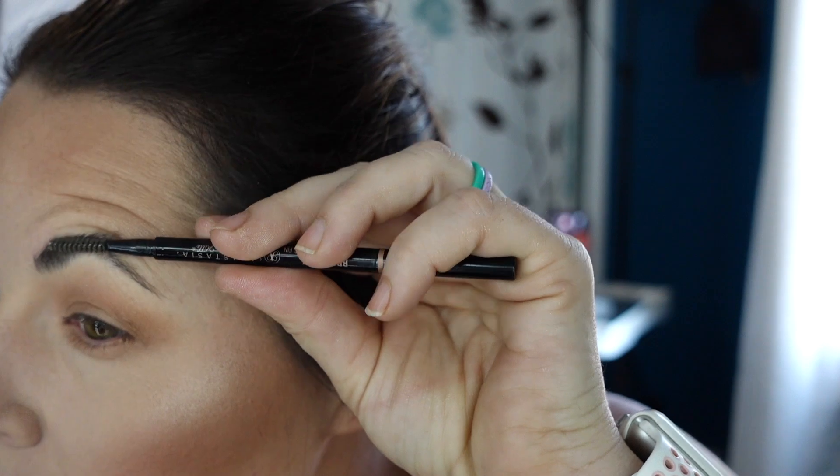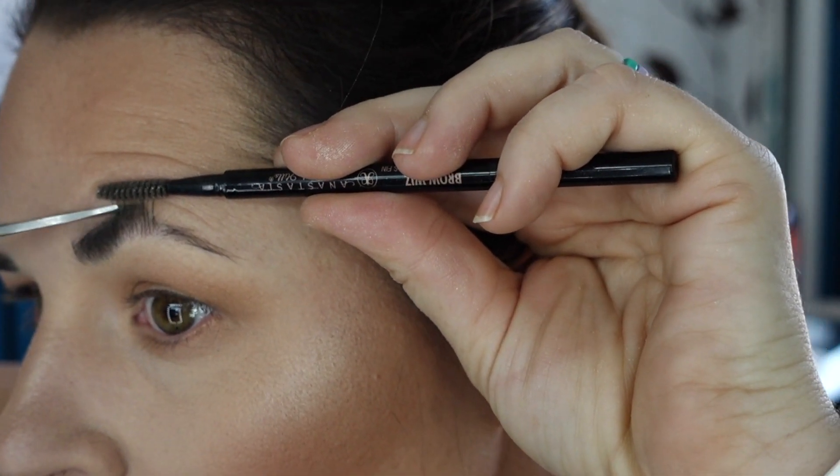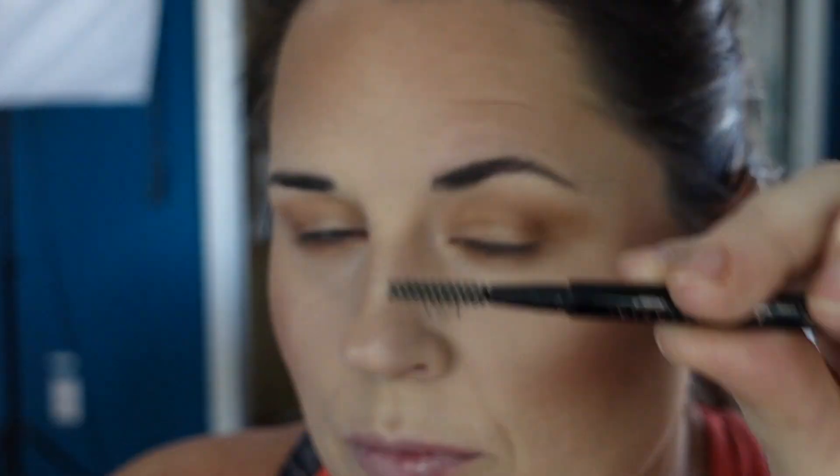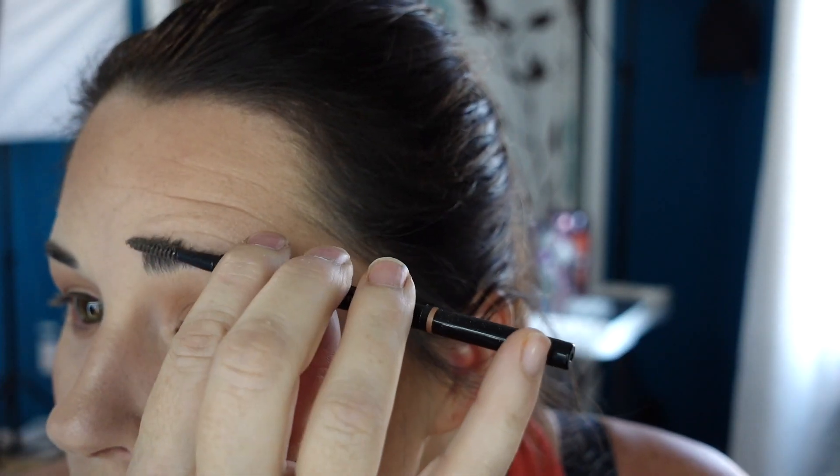I was going to do my makeup today and thought I just have to show how I do my brows. I don't see a lot of videos on this, so I thought I would share how I do it — it works really well for me and maybe it will work well for you.